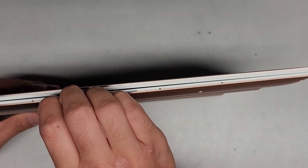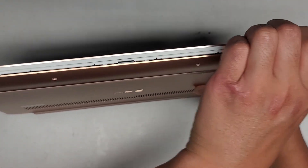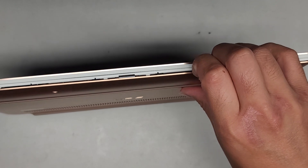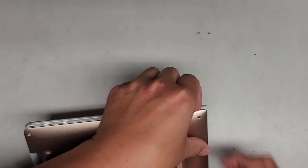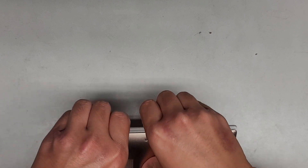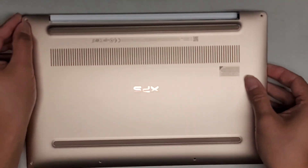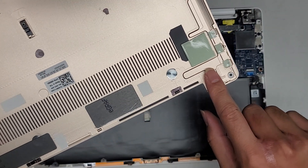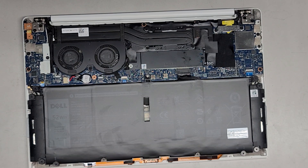I get my fingernails in the gap, push with my thumbs and pull. You can see it's popping out relatively easily — there are a few clips holding it. Just go along using fingernails and push with the thumb, going up the side. It came off relatively easily. There are some thermal pads here to help pull heat away from this area.